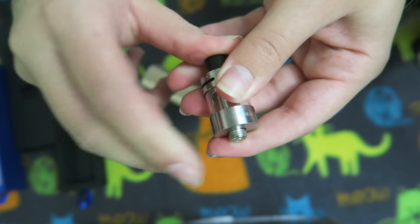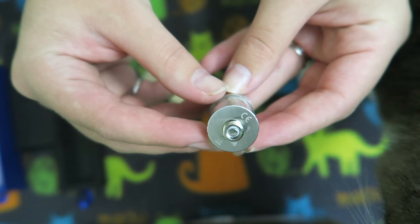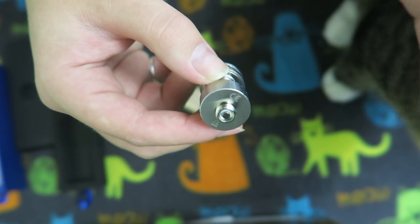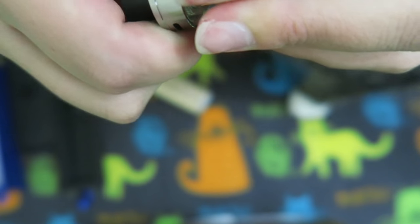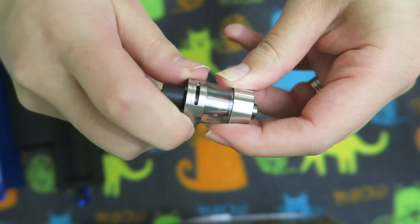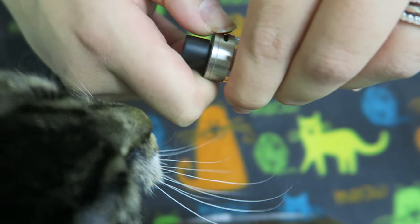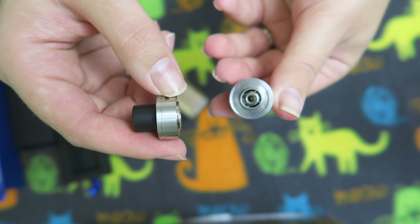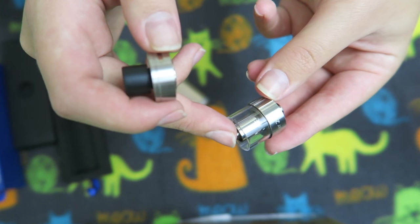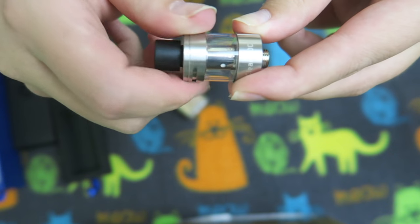It is not a 510 threaded device — it is its own style of threading, so I have to look and see what that is. It is a top fill device, so you just take off this top piece and fill in there, avoiding the coil right here, and fill around the edges. This is such a cute little tank.